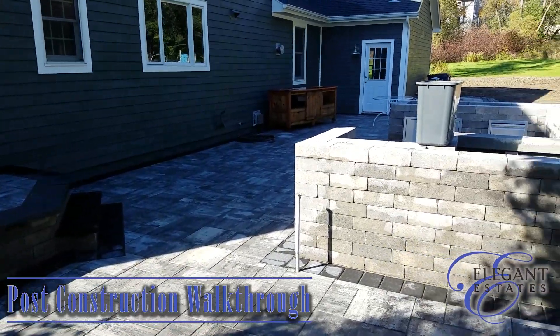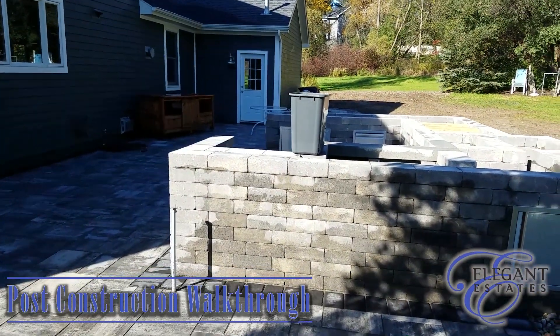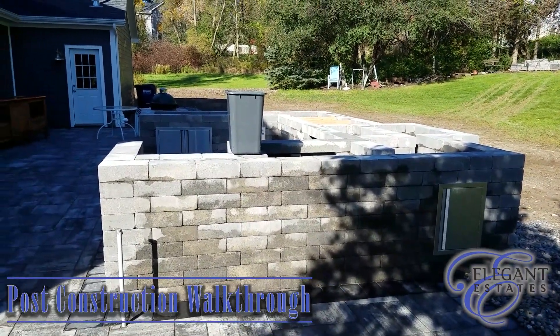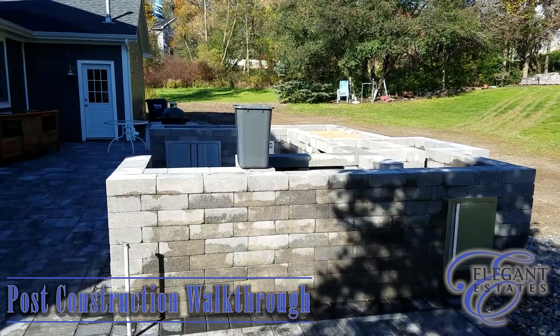So once the counter's in — that's going in probably around Thanksgiving time — we'll do an update on that. And then again once the roof goes in.